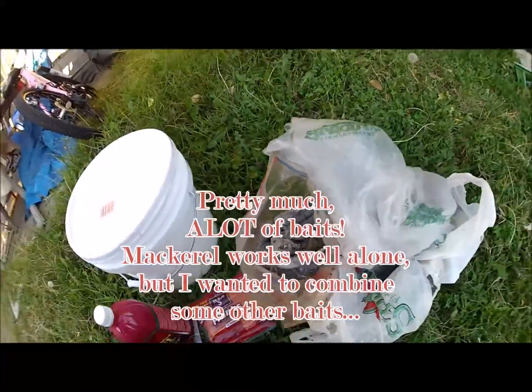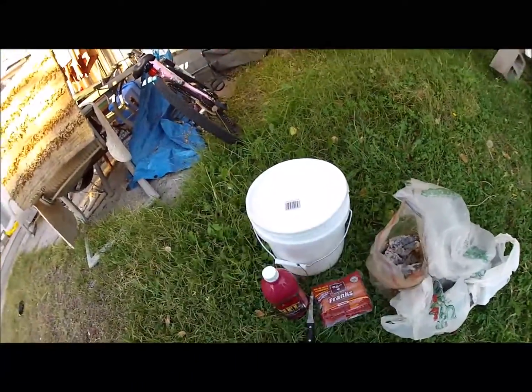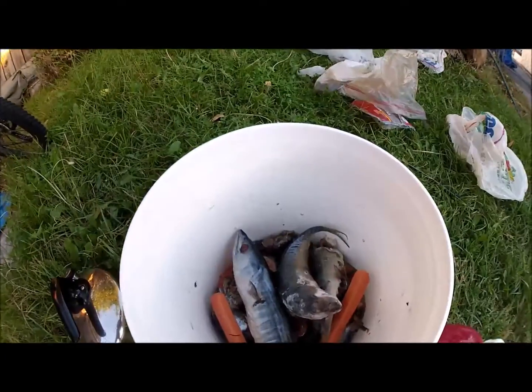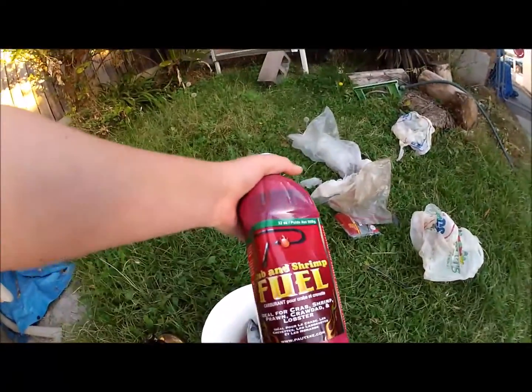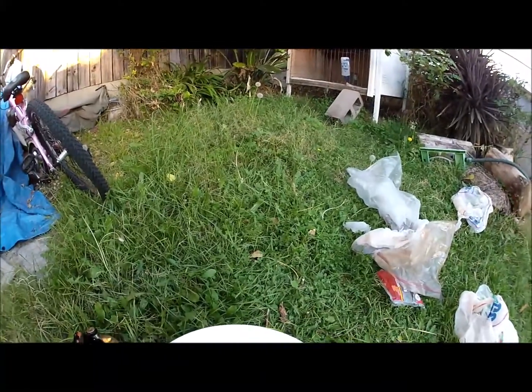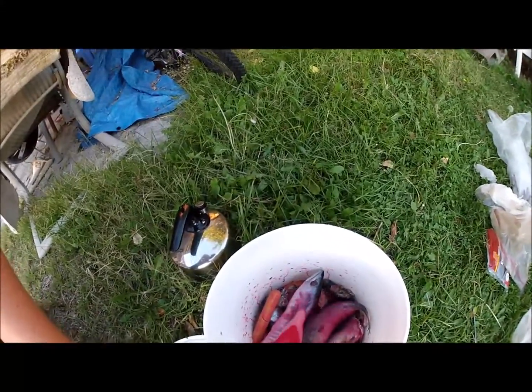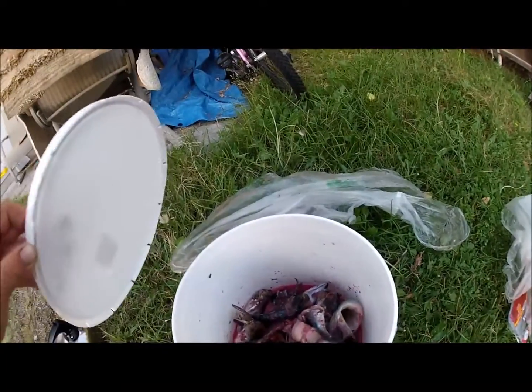There's also some cut mackerel in here. Let it sit for a couple hours. I added a bonita in there and a couple mackerel. After adding the pot skis, crab, and shrimp fuel, all the fish are in there. Now I'm just gonna let it sit for a couple hours and we'll be back.